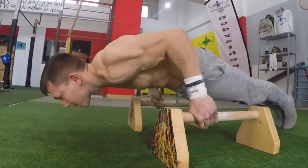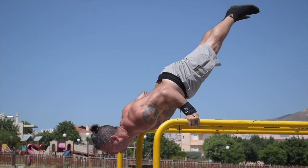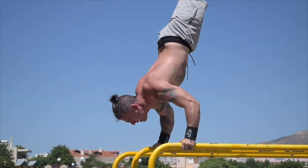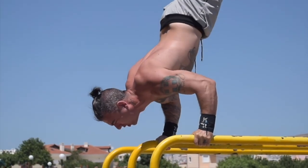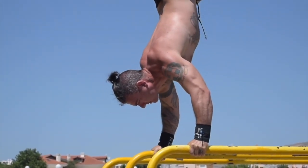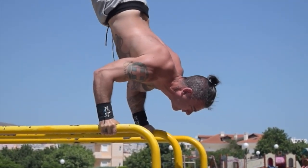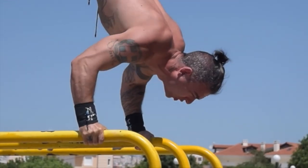The final exercise in our top six brutal calisthenics exercises is the deficit handstand push-up on the tall parallel bar setup. Click the card above to watch our full tutorial on how to perform this exercise correctly step by step, including technical analysis on both execution and form for safety and success.